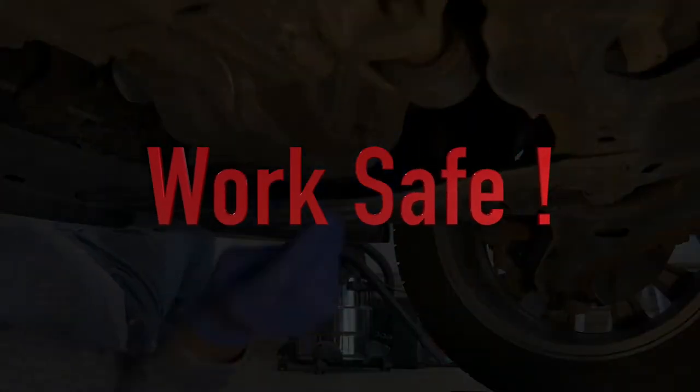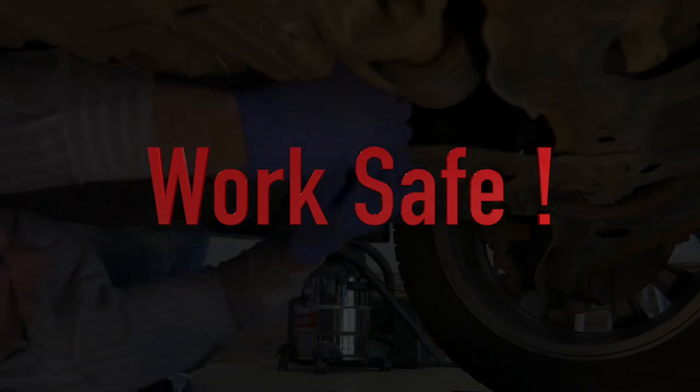Always work safe and seek help from a qualified person if necessary. Never crawl under a vehicle supported by a jack. Work safe.